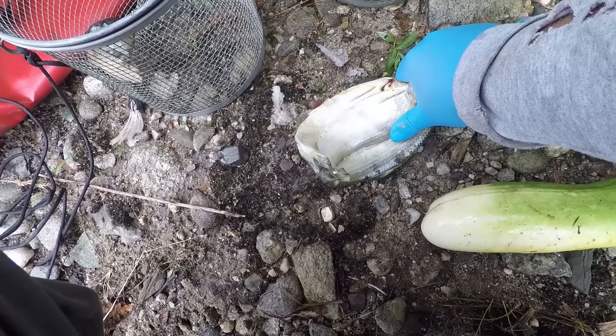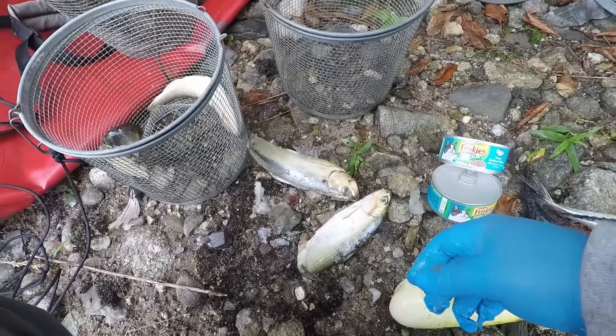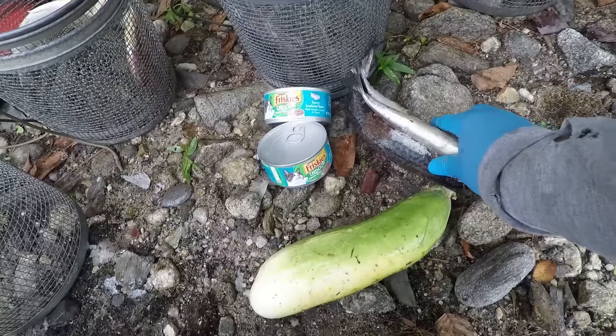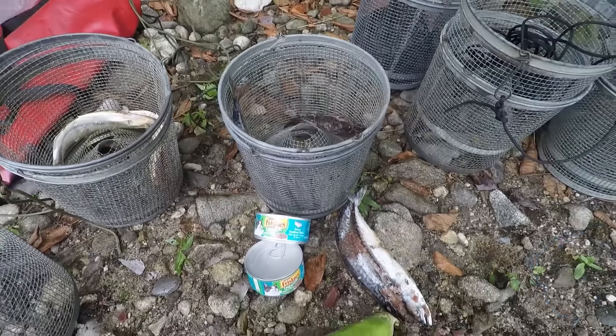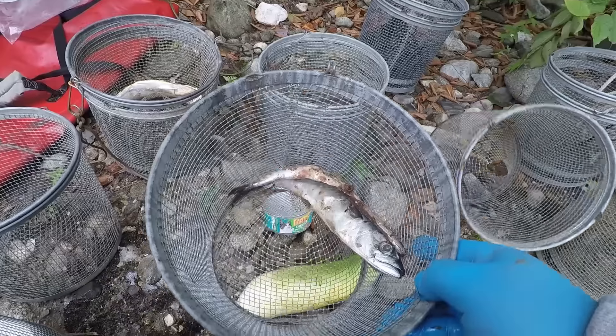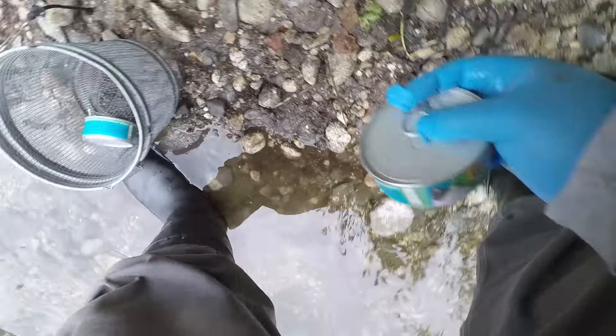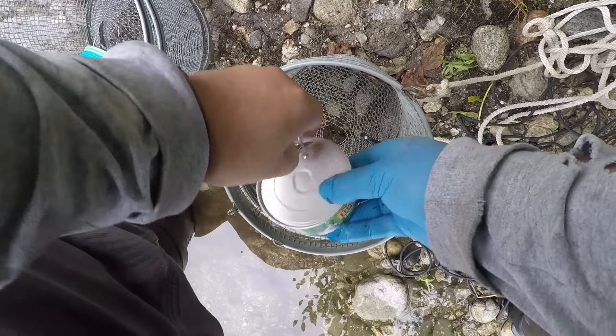I was going to do a control where I just threw the trap out totally empty to see what would happen, but I figured we'd probably know exactly what happens — nothing would go in the trap. So instead I brought this overgrown cucumber from the garden. They do eat plants and meat, so I figured it'd be interesting just to throw one out with this in it.